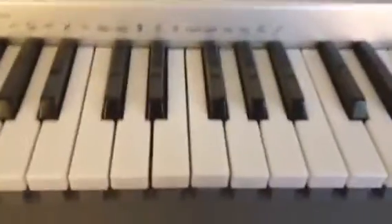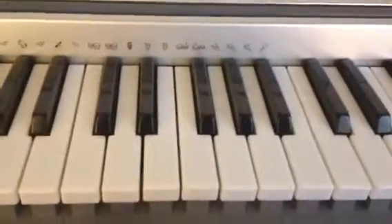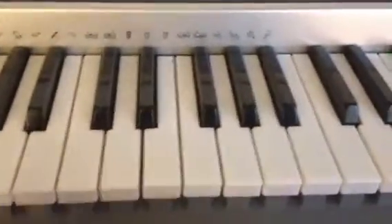I'll tell you the notes two times. After that, we're going to split the song in half, do it each time, and then we're going to put the song together and play it.